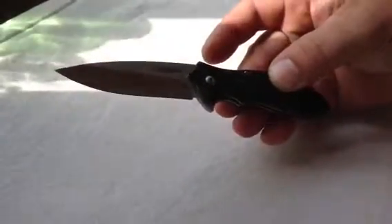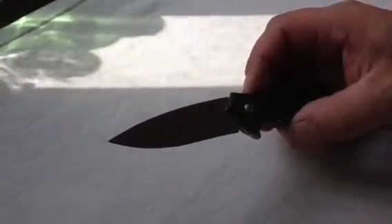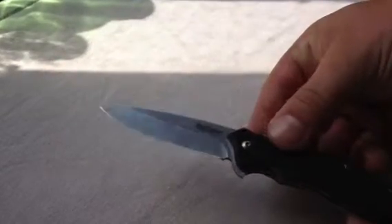Very cheap. Very nice. And extremely sharp — I can't really emphasize enough how sharp this knife is. Straight out of the box, straight from Kershaw.